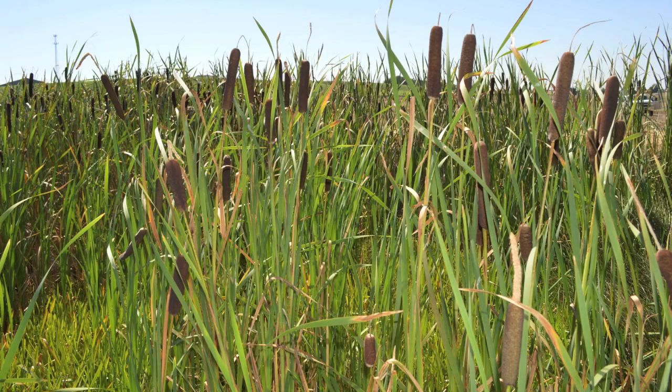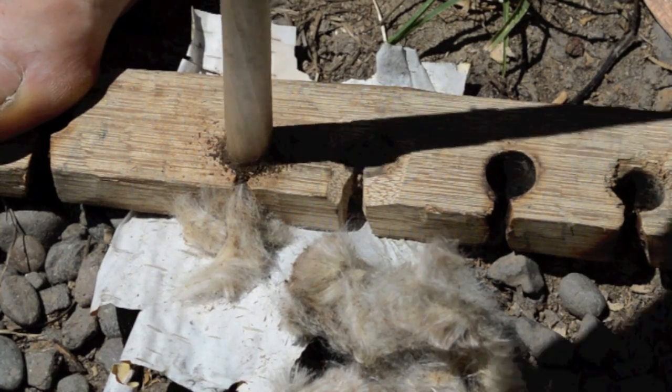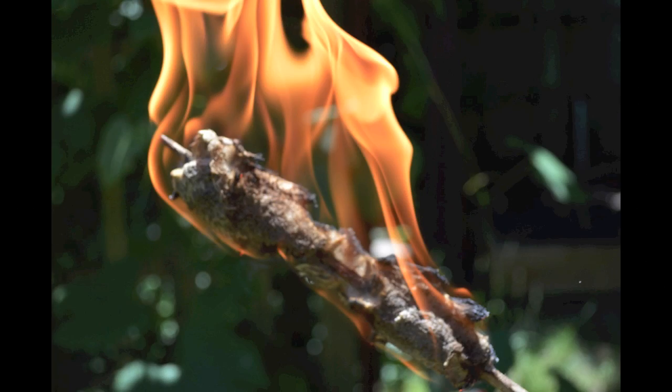Cattails are an incredibly useful wild plant that anyone interested in survival or bushcraft skills should know about. The dry stalks, leaves, and fluffy flowers are great for making friction fire.